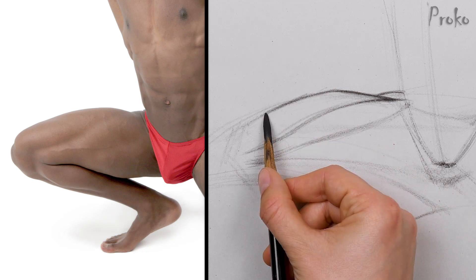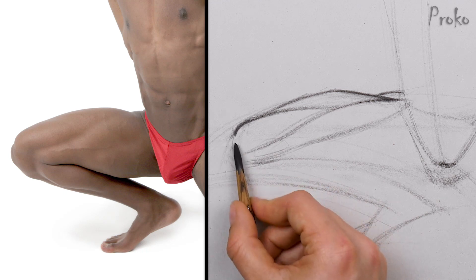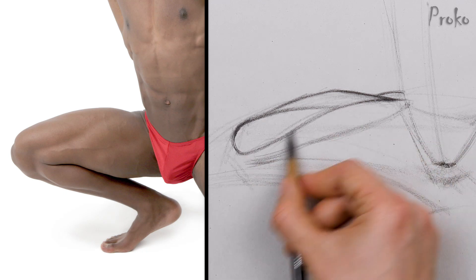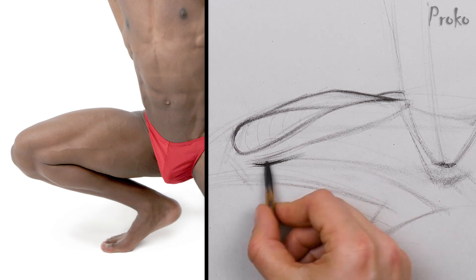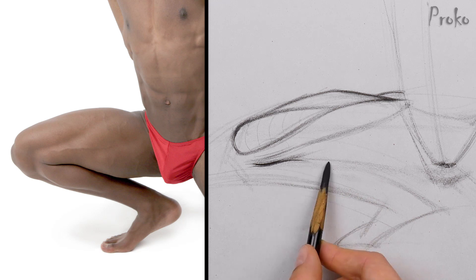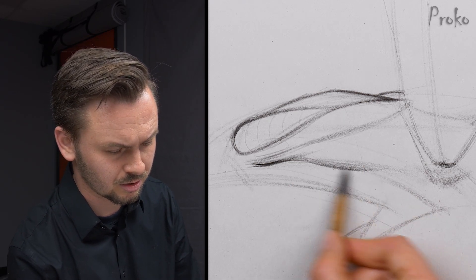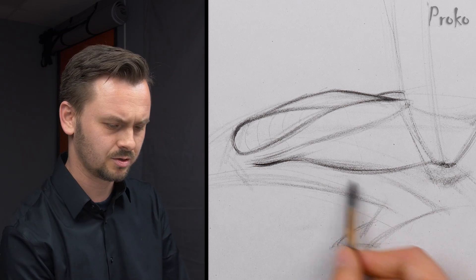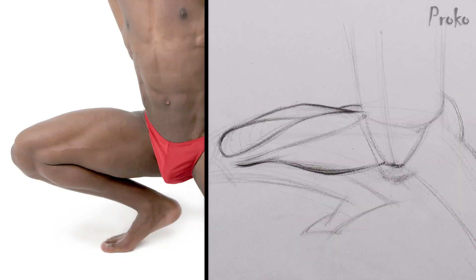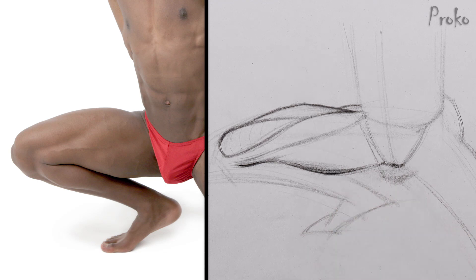Right in here the vastus medialis takes over — very, very powerful shape, a big tube right there. Adductors and hamstrings down here — I'm just going to group them together into one big form for now. They all attach to the bottom of the pelvis. Establishing a peak right there, not directly below the other one, a little bit farther back. Those are the kinds of things I look for when designing the contour — you want to create angles between contour peaks.